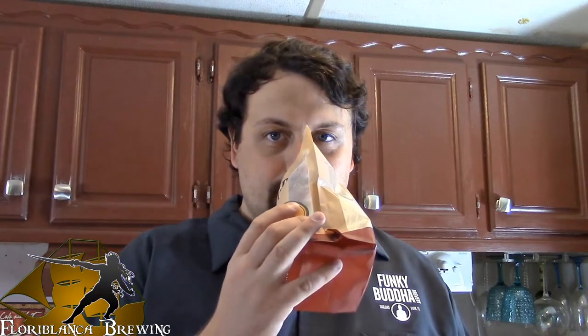Alright guys, so it says to heat it to 170 degrees or 20 minutes, whichever comes first. It's looking like it's going to be 20 minutes. Now if you guys haven't had the chance to brew beer yet and you have your grain packet, just take it and give it a good sniff. This is probably the best smelling thing that I have ever smelled.